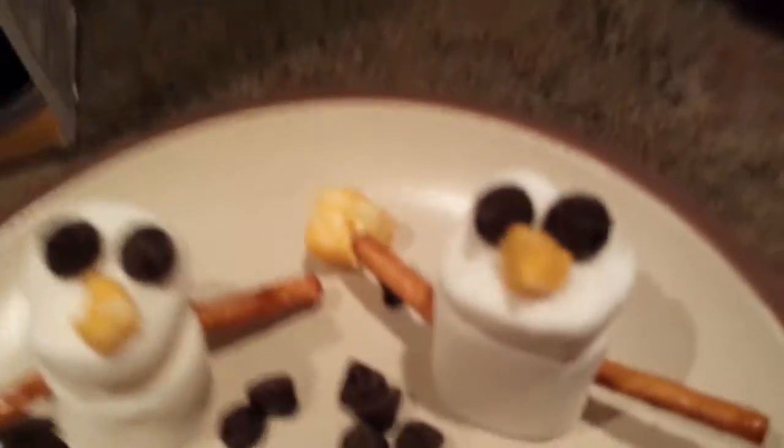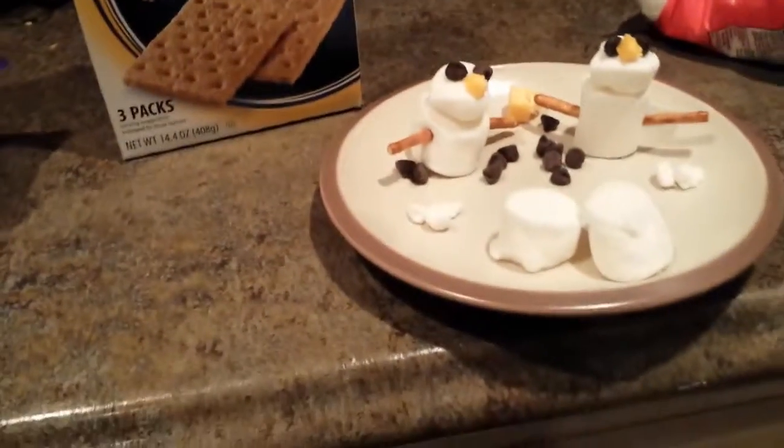And that's cheese, because I couldn't find pointy carrots. You can use pretzels for them. See you later, bye!